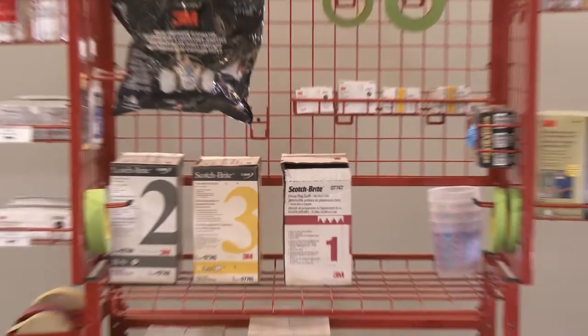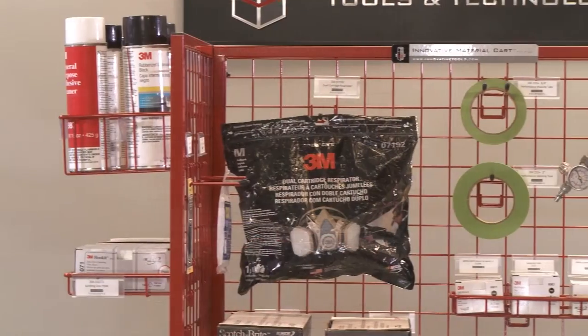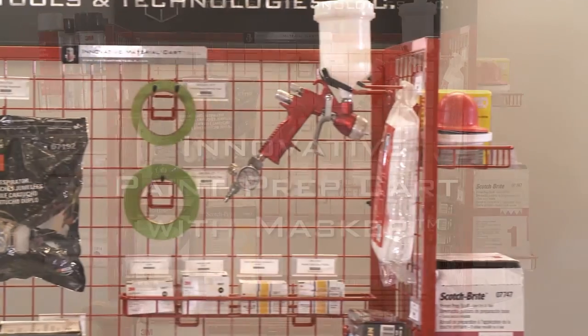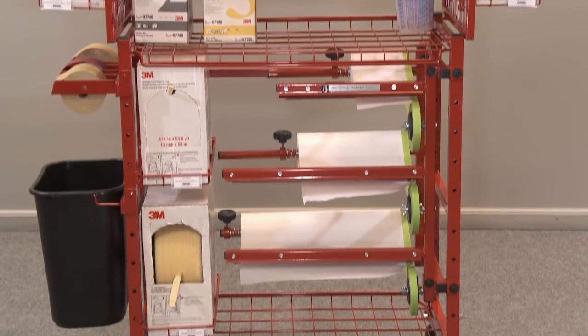For painters, we have two innovative material carts. The first is the standard innovative paint prep cart, which comes complete with everything you need to hold your materials. The innovative paint prep cart with masker takes it one step further by adding a three-roll masker.